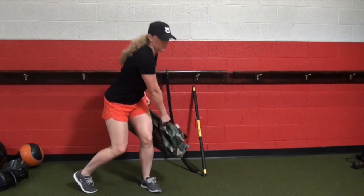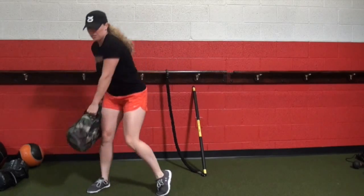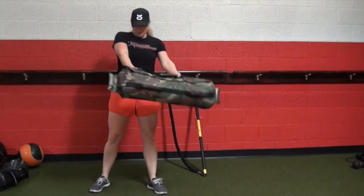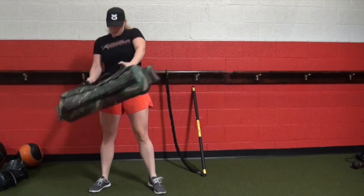Here with sandbag shoveling, similar to a kettlebell swing, we're working with a longer lever arm, which means we're working more on deceleration strength. By having a longer lever arm, you can make it harder without going heavier.